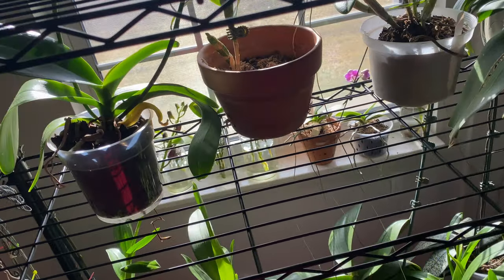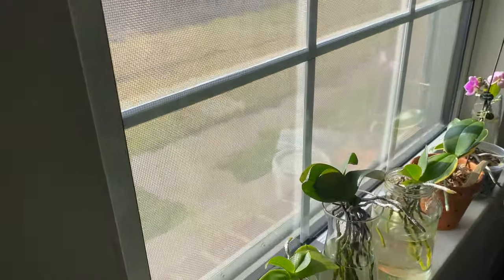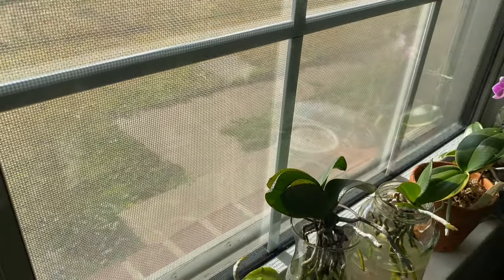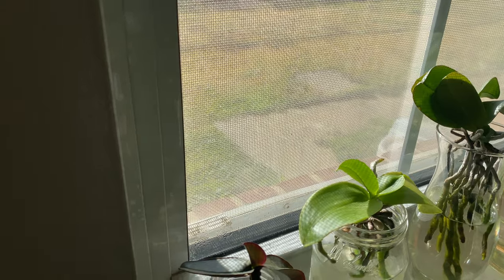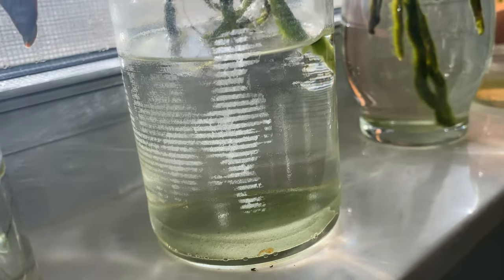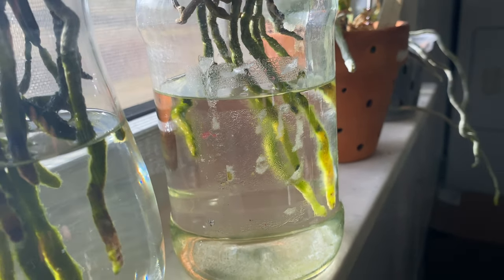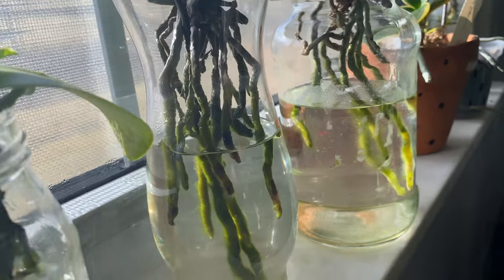Now let me show you the orchids in the window, because orchids under highlight will sometimes collect algae. That algae is predominantly because I collect my rainwater right off of the roof, so it's collecting sediments and algae along the way. As you can see, a lot of algae is inside of my pots, but I'm going to eliminate the algae by cleaning out my orchids in water culture, rinsing off their roots, and making sure I am giving them fresh rainwater.